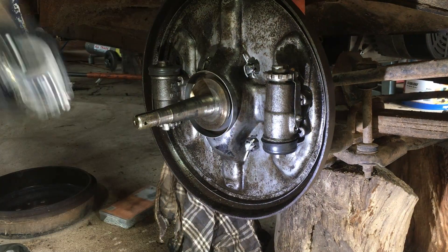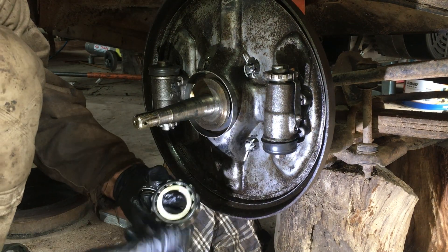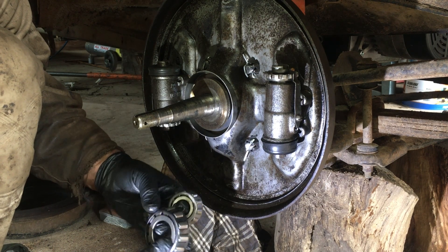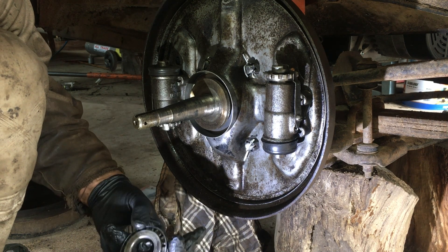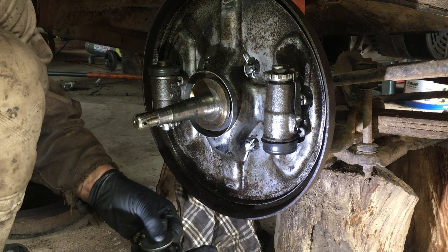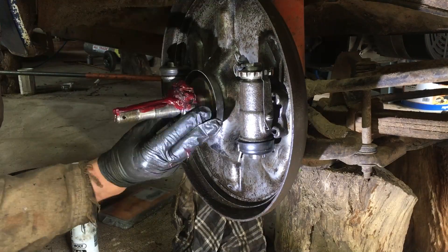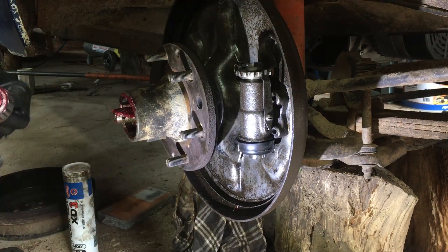I just gave these wheel bearings a wash up in some petrol because the grease on them was so caked on and old that I wasn't confident new grease was going to go in very well. They're cleaned up — they actually feel okay, so we're going to pop these back in and get the bearing tension done up.